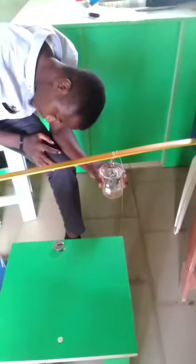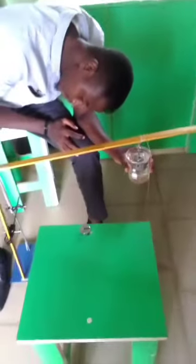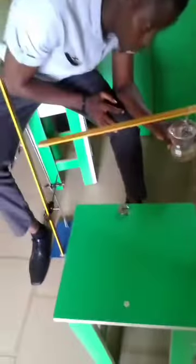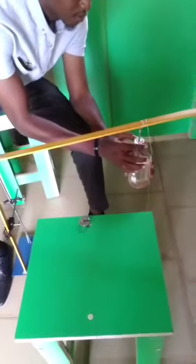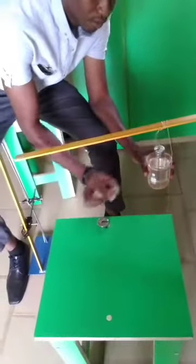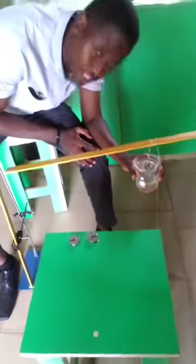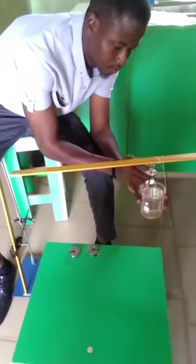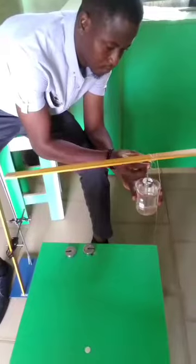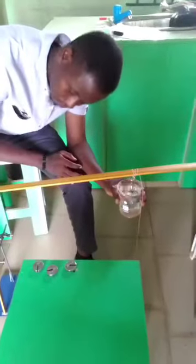The next thing I was doing is to experiment and see the effect of upthrust on the deflection of the meter rule. One important thing to understand is that when the mass is fully submerged in water, the deflection of the meter rule is not the same as when it is not submerged in water. In fact, the values are greater compared to when it is not submerged in water.